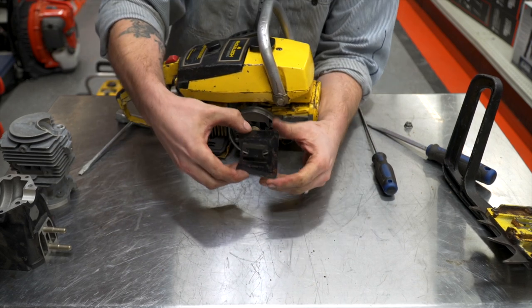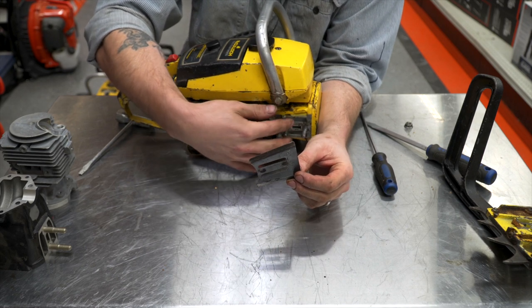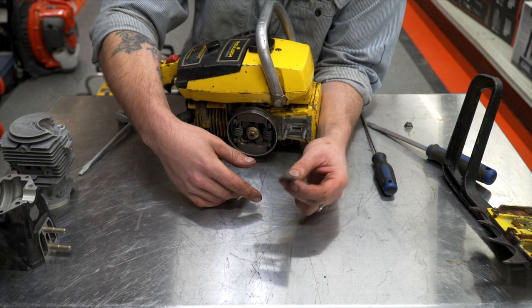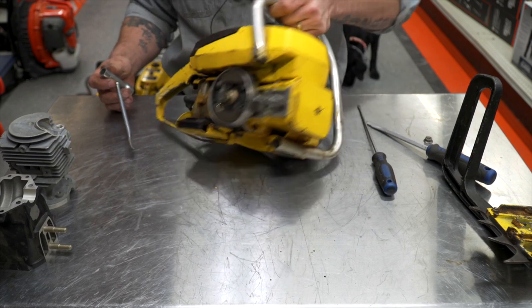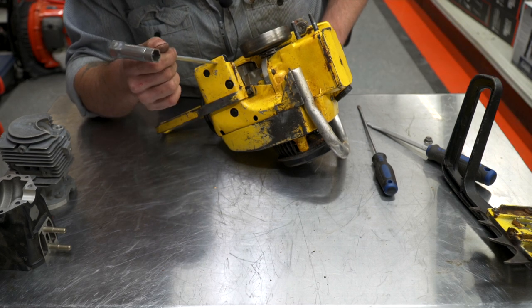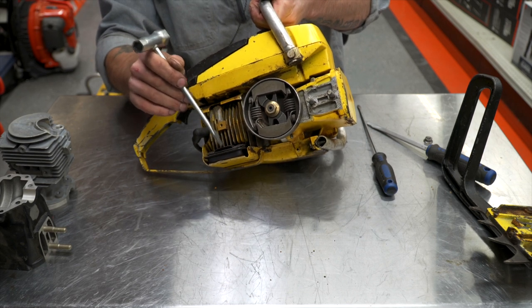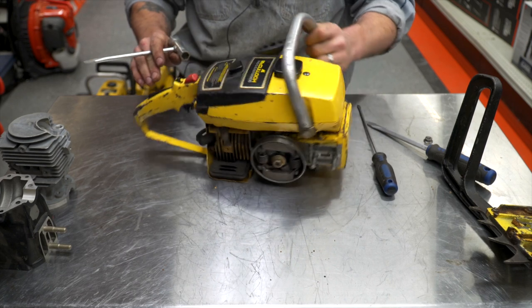A lot of the older saws had the inner and outer bar plate. I'm missing the outer bar plate on this one. A lot of the modern saws usually have an inner one, and then the outer one is screwed to the clutch cover. In the old days you just had the two loose bar plates floating around, and hopefully you didn't lose them whenever you took your bar off in the woods. Your muffler kind of starts down in here and makes its way up, because the cylinder is horizontal so it lays this way. Your exhaust port is underneath, and this is where the muffler exhausts out of on the saw. There ain't much of a muffler there.